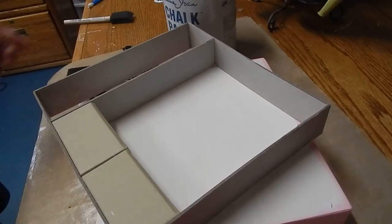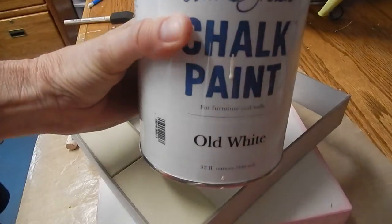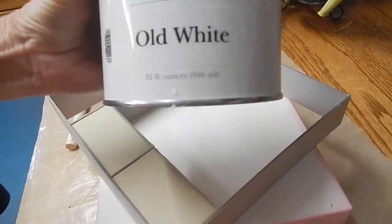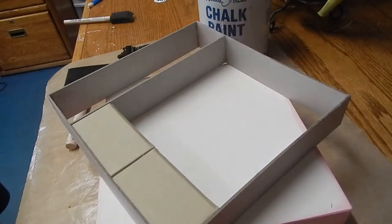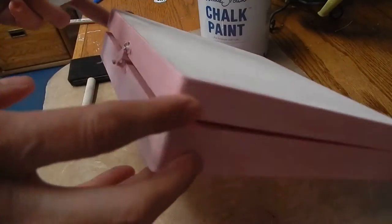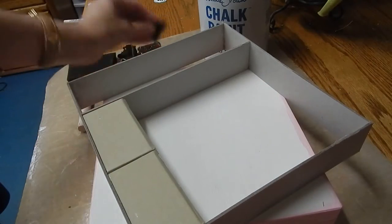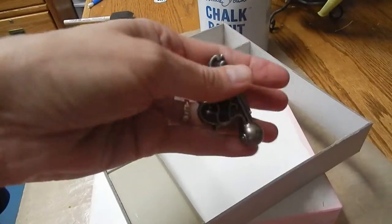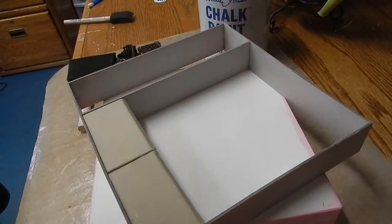The next step is to paint all of the box and the chipboard piece. I'm going to use this Annie Sloan chalk paint in old white, but you could use any color or any acrylics. I'm going to paint this piece and paint the box except for the top — I'm going to put fabric on that. I'm going to paint all the rest of the box and go ahead and add some to the feet. These are the Tim Holtz feet that I'm going to use.